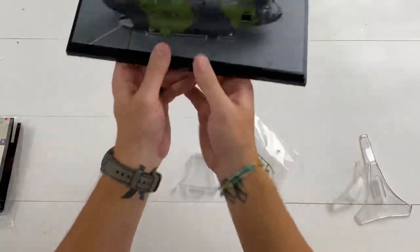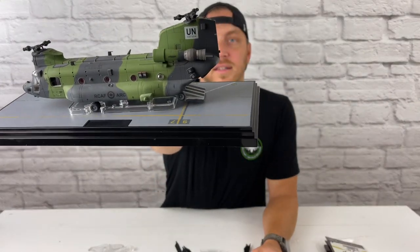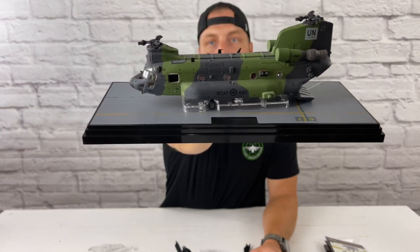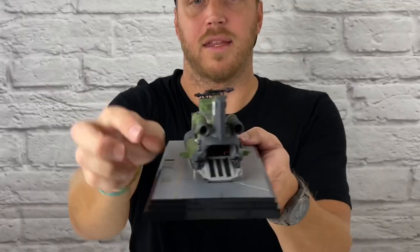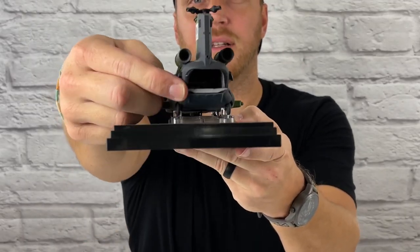Here are the rotor blades — comes with two sets of three. Right off the bat you can see the base details; it looks like a runway. And the back bay door does open and close.